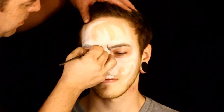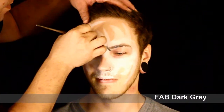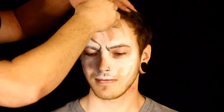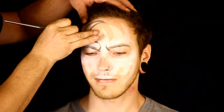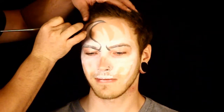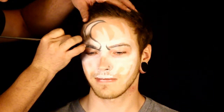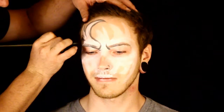Once I have that, I'm going in with a dark gray color and I'm outlining the whole design — the eye sockets, the nose, the whole design — just to where I think it needs to be. This is a nice little tone because I'm going to go in with some light gray in just a little while.